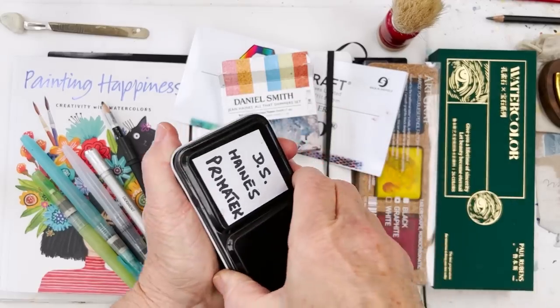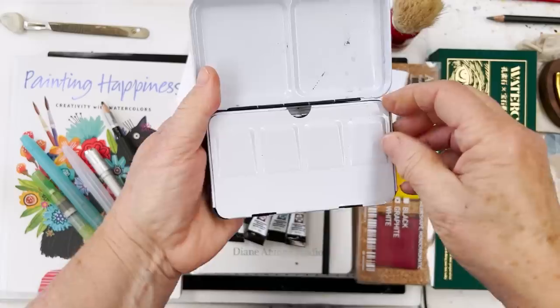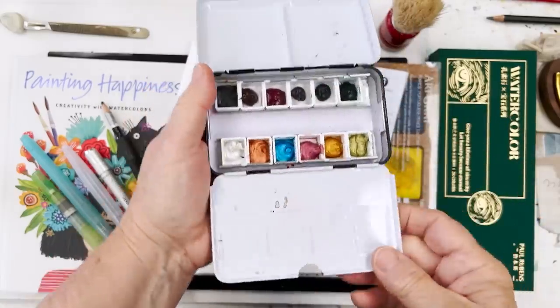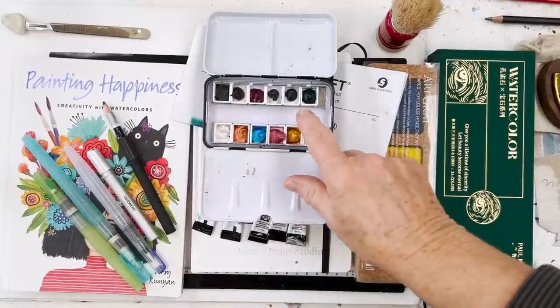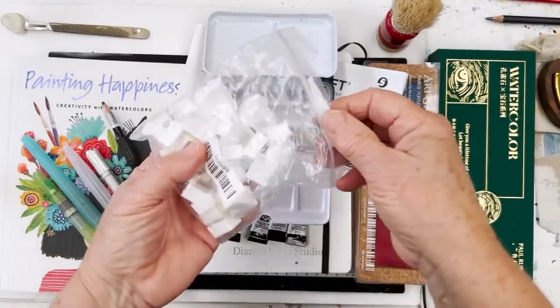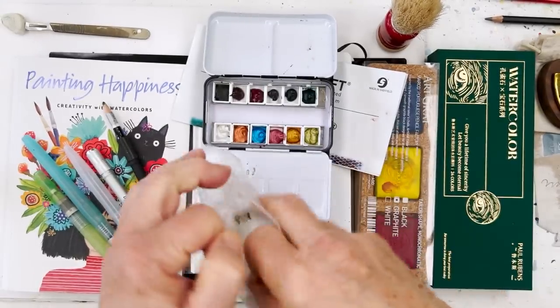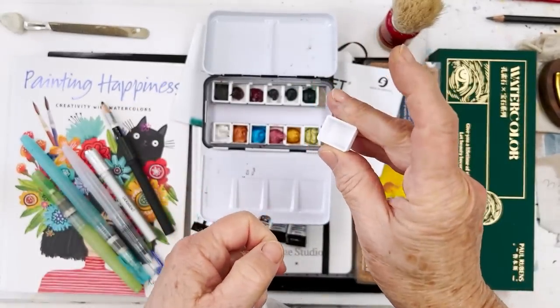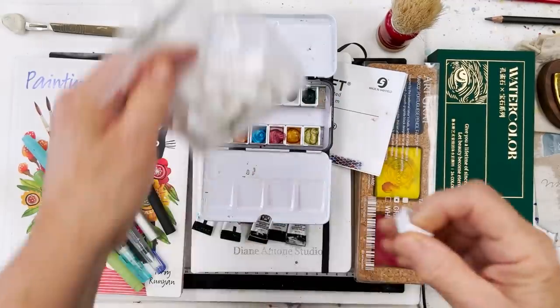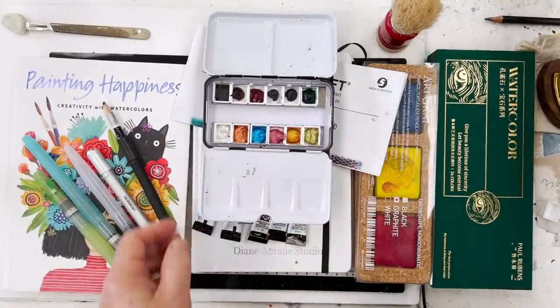I've got them in here — this is a little tin that was empty. You can buy these empty tins on Amazon too, and you can put your own paints in. I bought a bag of little half-pan containers; these fit into any paint set like this tin of paints, and you can put in your own choice of colours. That's really quite cool.